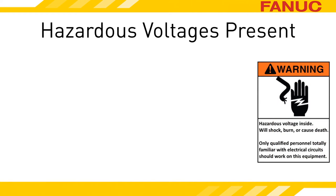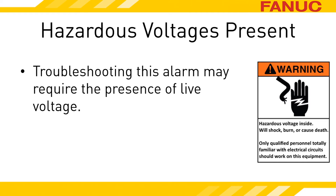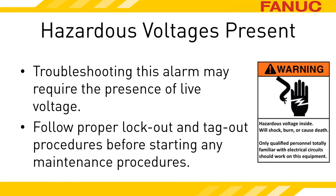The servo amplifiers are in the electrical cabinet, and opening the cabinet with power applied potentially exposes you to danger. In order to accurately troubleshoot the exact cause of this alarm, you will need to have power applied to the equipment. Don't attempt to perform anything discussed in this presentation if you are not both fully qualified to do so and have the equipment owner's permission. Once you are done troubleshooting and before performing any maintenance, follow all plant, safety, and lockout procedures. These procedures should include releasing all energies related to the maintenance procedure performed.